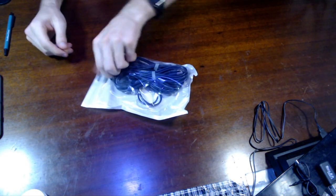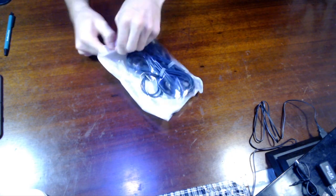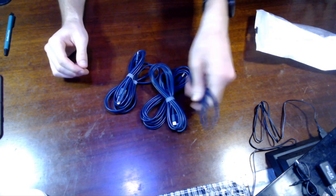Hey guys, so in this video we're gonna go through these iPhone cable lightning chargers. Link in the description below. As you can see, pretty simple, straightforward cables, nothing crazy.